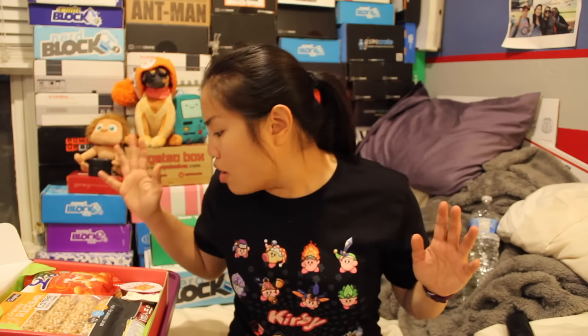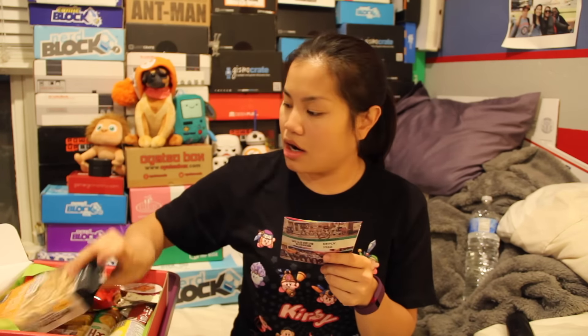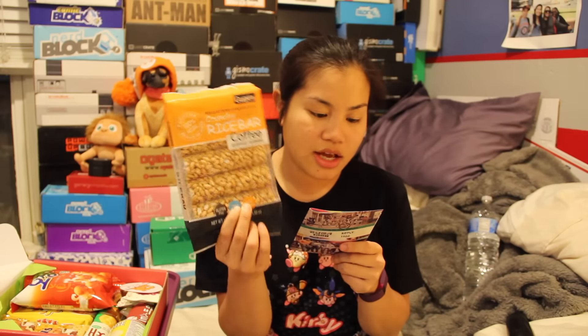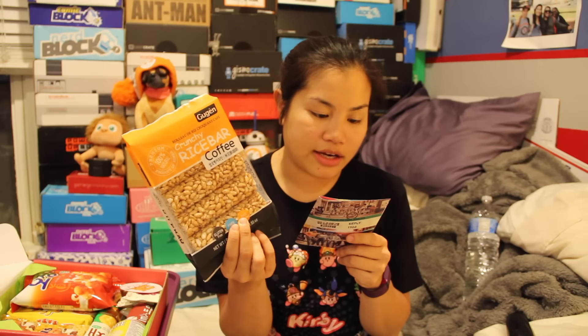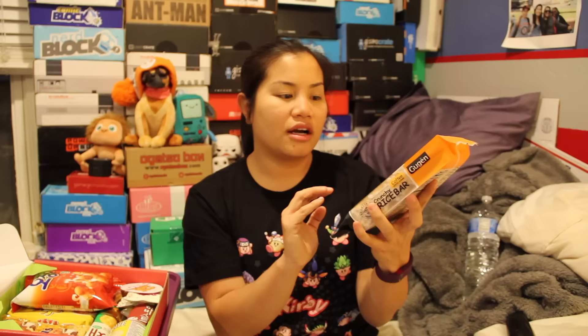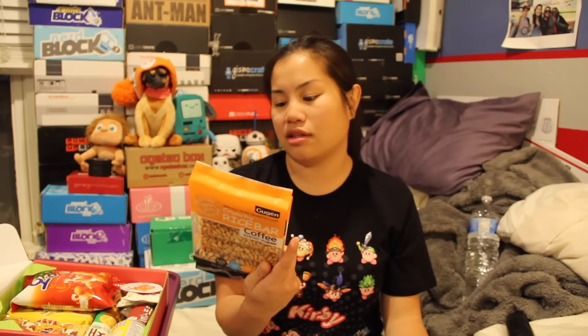All right. So what I'm going to do is go ahead and show you all of the items, and then we'll go ahead and try some of these. I'm going to use a little booklet. So the first item that we got are Crunchy Rice Bar. There's two different flavors that you could have got - you either get coffee or rich cheese. It's Pop Crunchy Rice Bar with no fat, made from corn syrup and natural cane juice. It's weird that they even put that - why would you want to say that you're made from corn syrup?